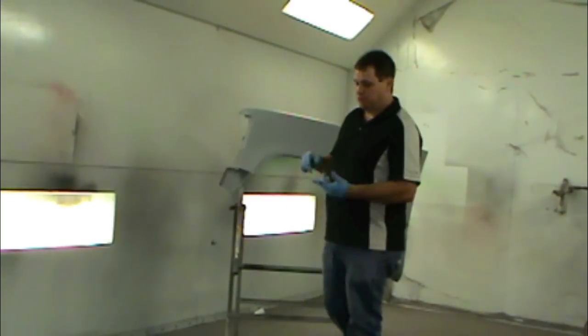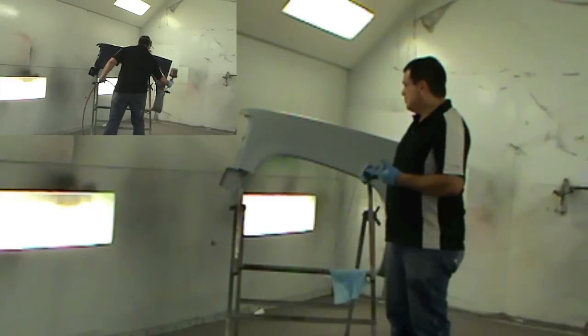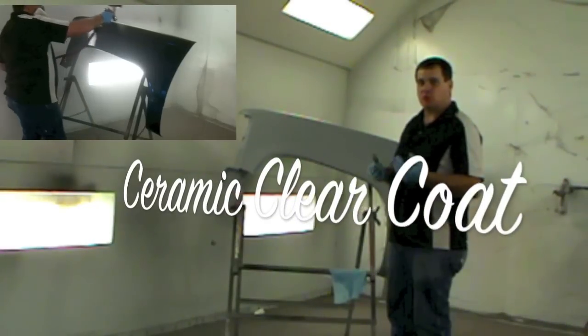Hey, it's Doc Smith. Today I'm going to show you how to shoot some waterborne paint, and I'm also going to show you how to shoot some ceramic clear.